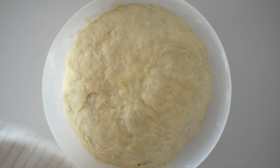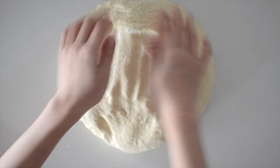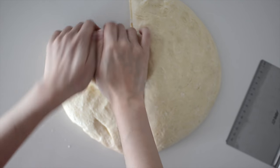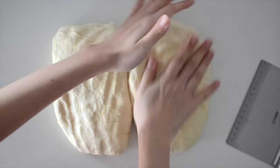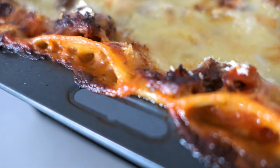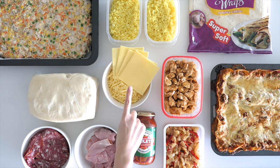By now our dough should be doubled in size and extremely soft, pillowy, and fluffy. We're going to punch all of that air out and tip it onto a clean work surface. Using a bench scraper or a knife, divide the dough straight down the middle to make our two hot pocket doughs, then roll them up into as close to a rectangular shape as you can. Wrap these in cling film and set them aside until we're ready to roll — literally. By now the final piece of the puzzle should be ready: our lasagna should be golden, bubbling, and smelling absolutely delicious. And now for my favorite part — seeing everything ready to go: the dough, salami, ham, pizza sauce, chicken pot pie filling, tortilla wraps, buttered turmeric rice, spiced chicken, roast veg, cheese, and lasagna.